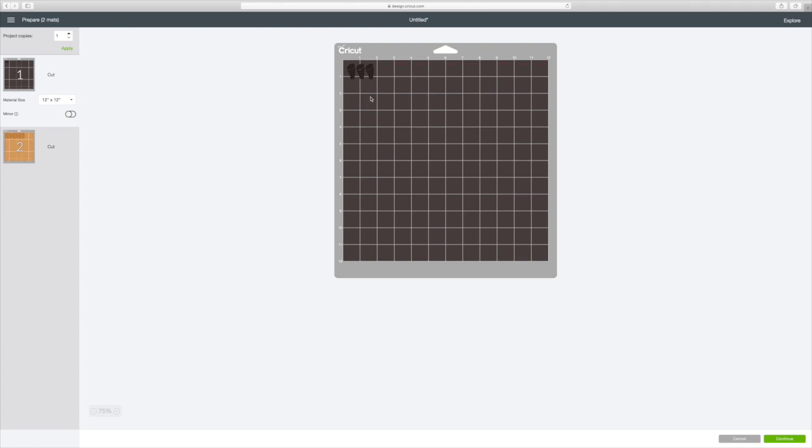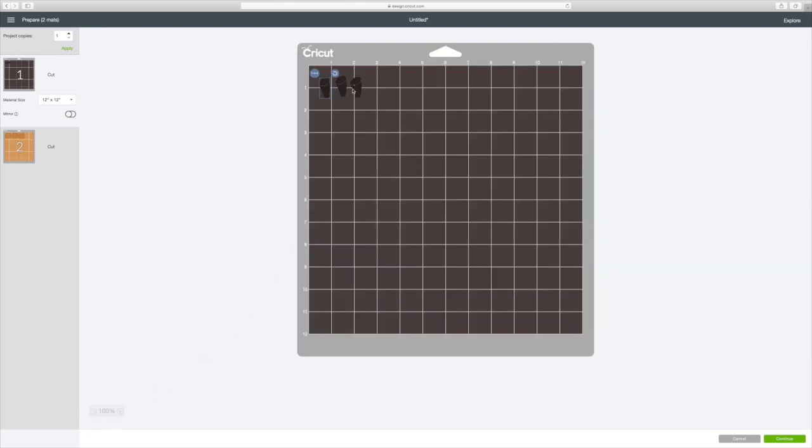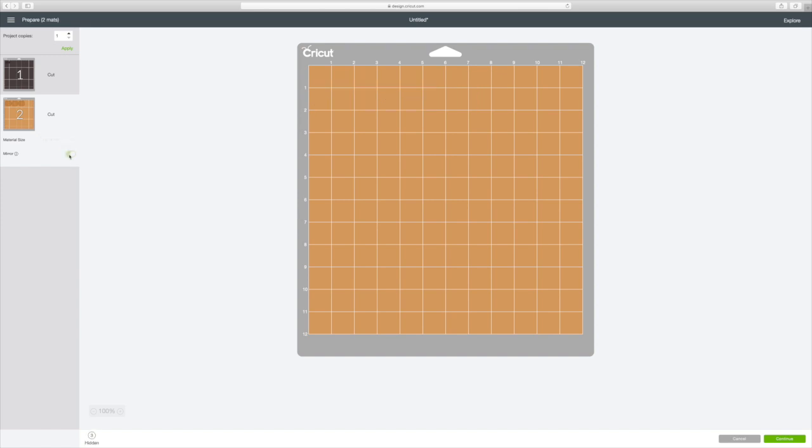I'm going to have two mats, and I want to move this down just a little bit because I don't want it right against that edge — I like to have a little space. I don't want to waste my infusible ink, but I don't want to ruin it either. Anytime you're dealing with infusible ink, make sure you turn on 'Mirror' right here. And on Mat 2, you also want to mirror those images. I think they're going to be fine. Now all I have to do is go to 'Continue' in the right bottom corner.